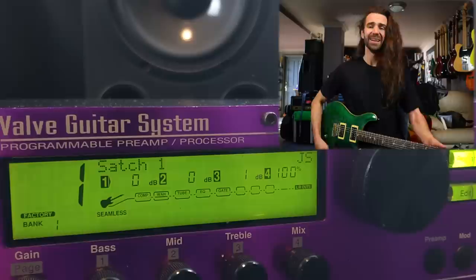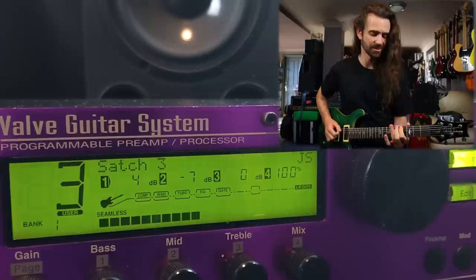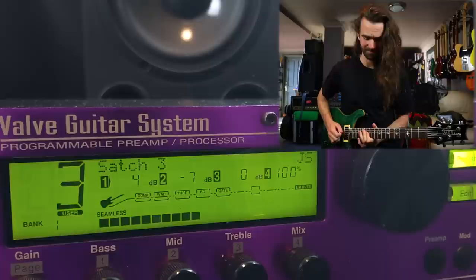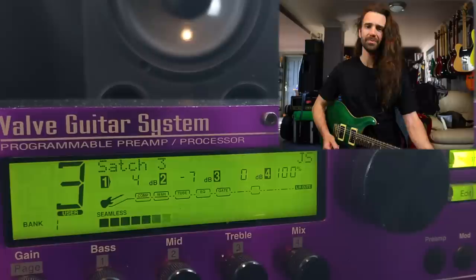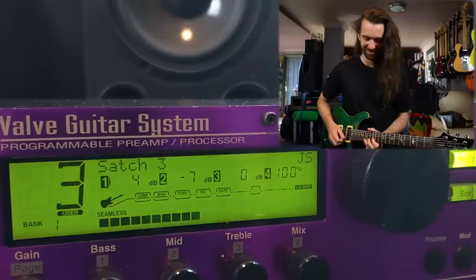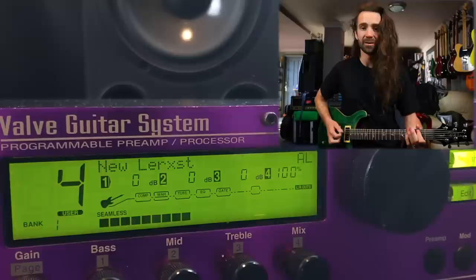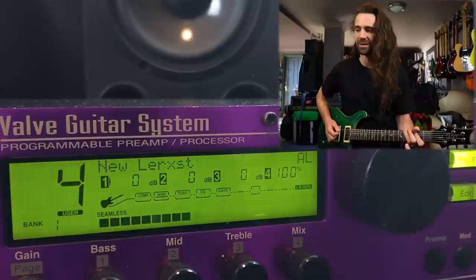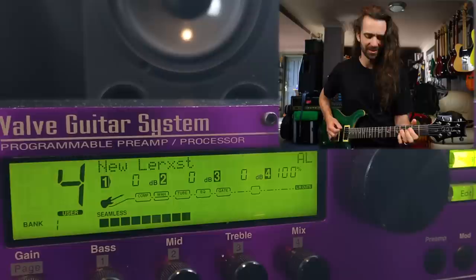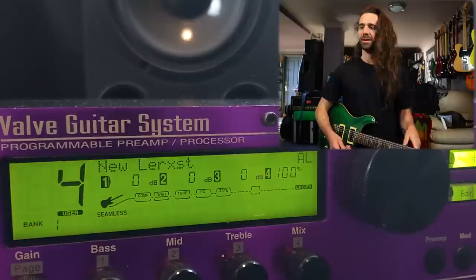There are a few other Satriani presets in here — Satch Three is kind of like a brighter, more aggressive version. I should mention I've got the foot controller down here and there are a lot of auto assignments on the volume pedal, so let's check that out. Very, very cool. Let's hear number four — this is an Alex Lifeson preset. Let's try to play some Rush. I would definitely go in and tweak that one. It's a little bit bassy sounding.